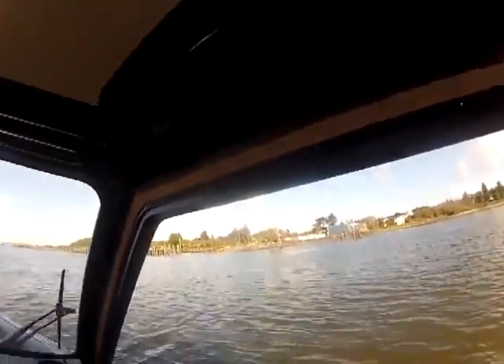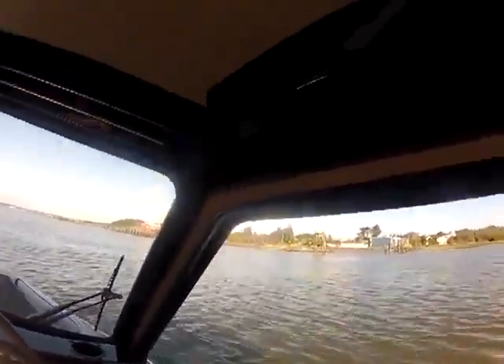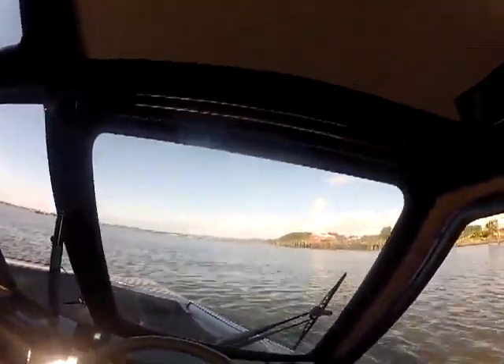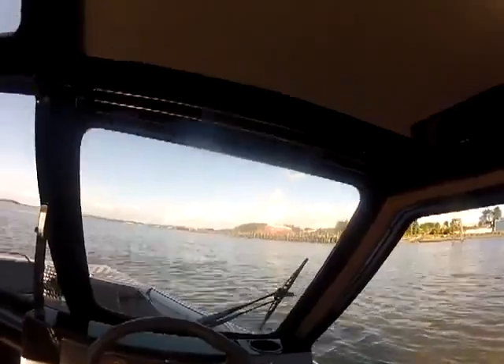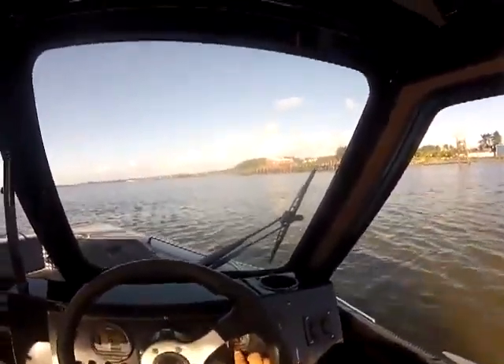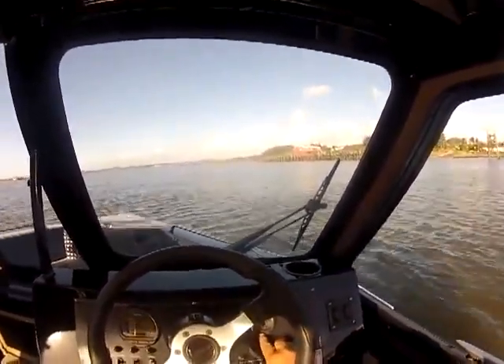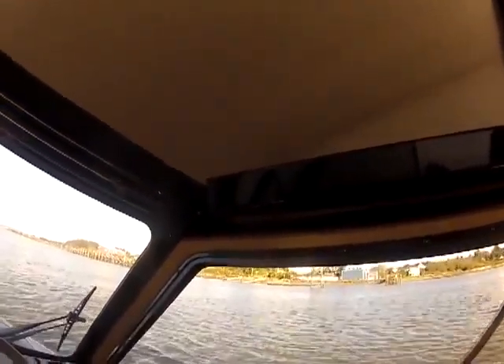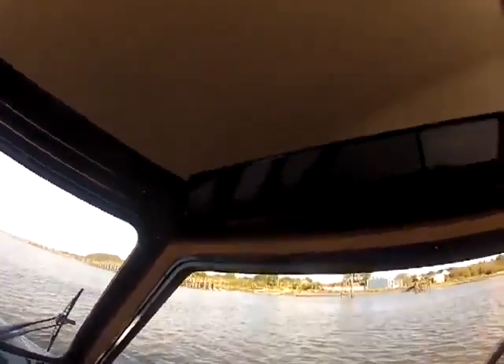I always judge the speed unless you've got a speed wheel for water. I'll always look at a pylon or a building because the water is an illusion — it'll make you seem like you're going faster than what you are. The GPS says 2.7, which I have a hard time believing. Tide's coming in, so let's rip the other way.